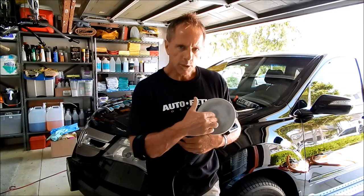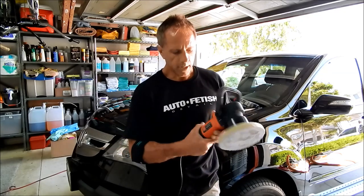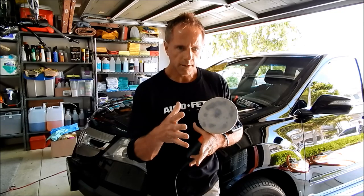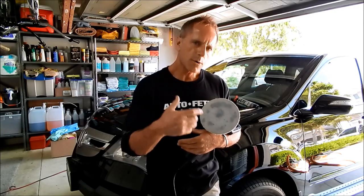For any driveway detailer, to simplify it, a DA like this one that I use from Griot's Garage is the winning ticket. I'm going to get more into that in this video, but I just want to do this little introduction. Check out the description box — there's a link. Go to that page; I spent a lot of time laying it out and answering questions.